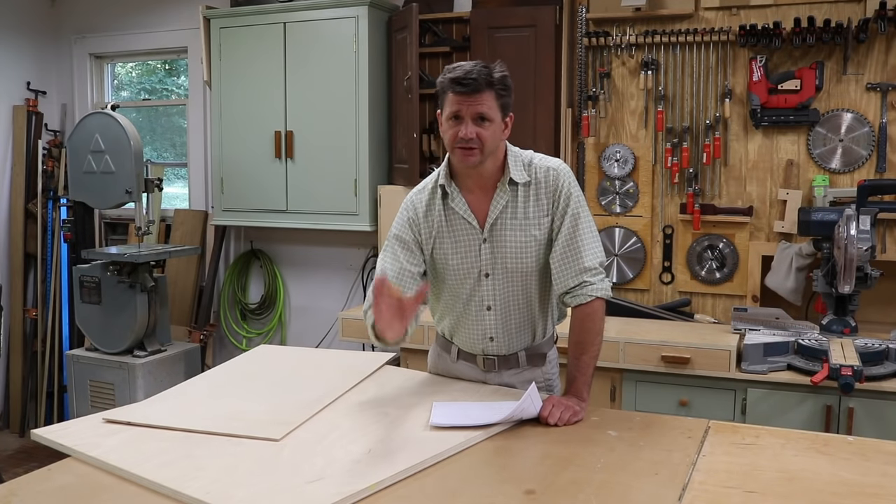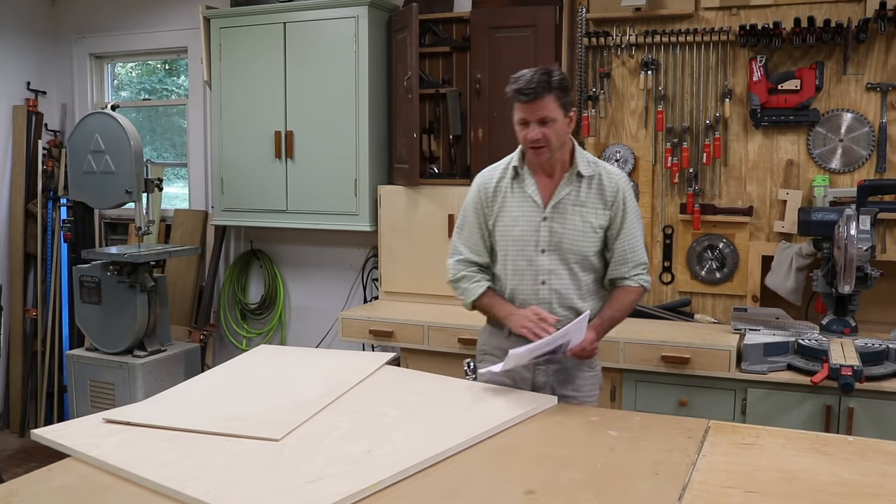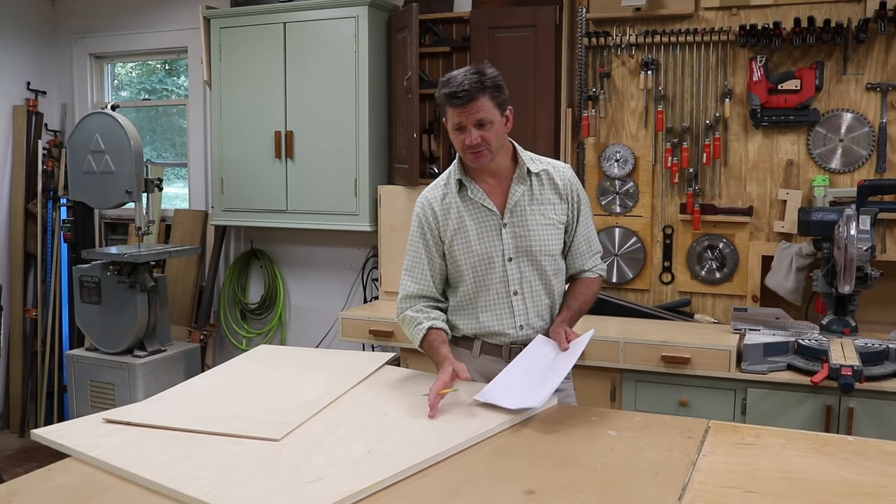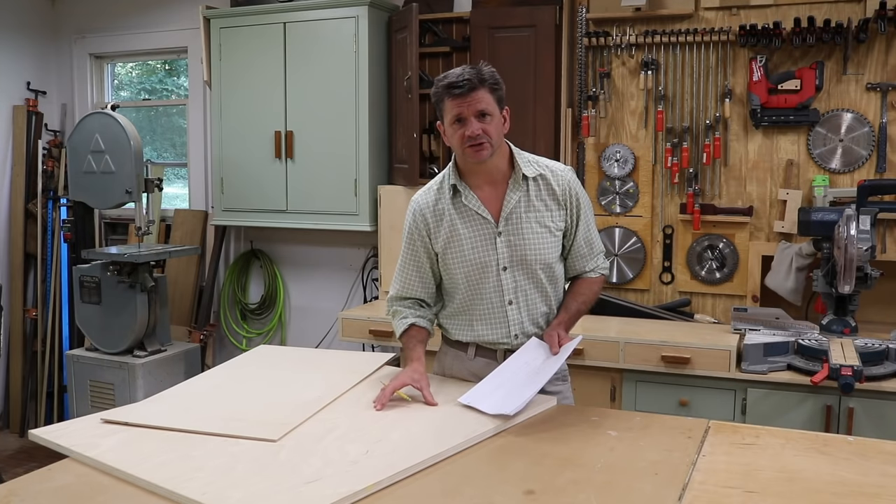This is going to be a really simple project, one that you can definitely do in a weekend. If you want to build this project, I will have three plans and you can find them on my website. I'm going to get started by first cutting all the parts to size.